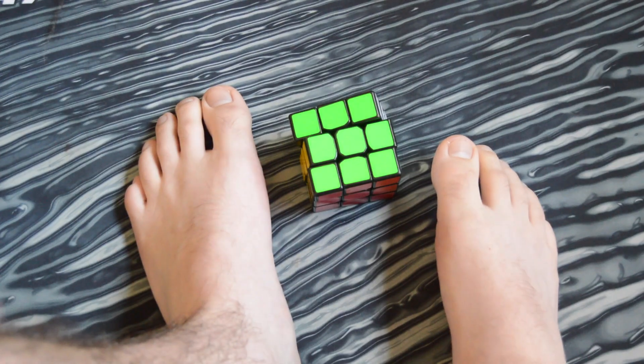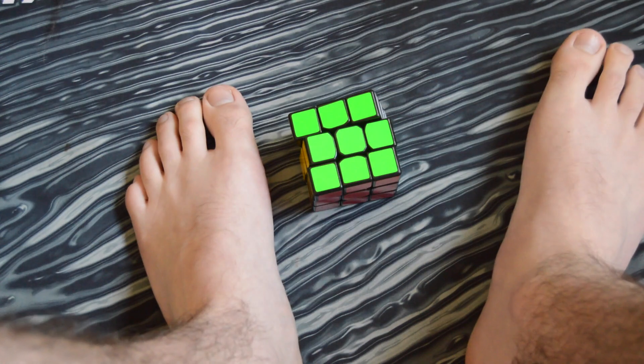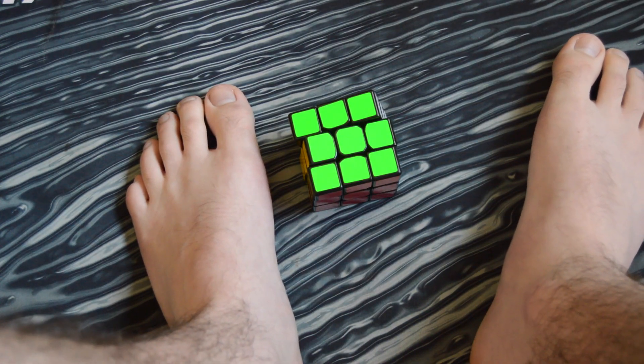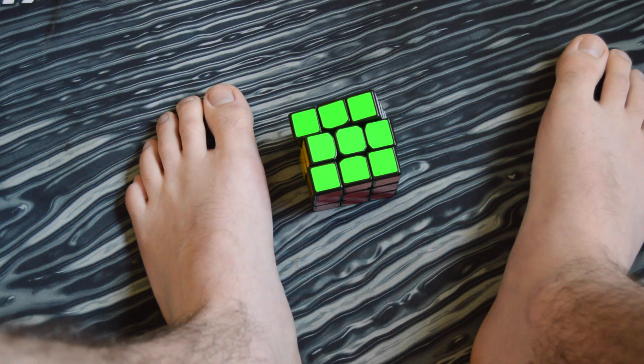For your algorithms you're going to want some feet-friendly algs. You're not going to want a lot of F moves — like the G perms suck. You're going to want to use those R U D moves, or maybe even do a T perm or an A perm and set up to a U perm or something. Just make sure your algorithms are short, sweet, and 2-gen is highly recommended.